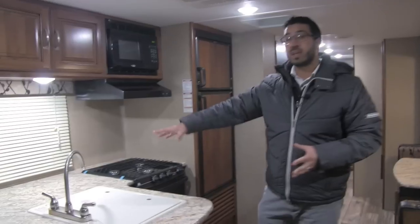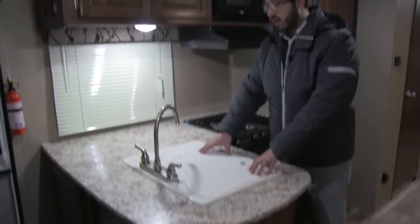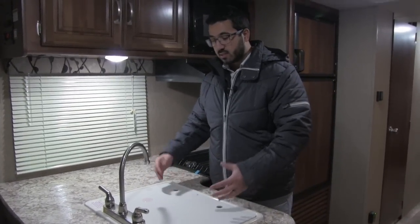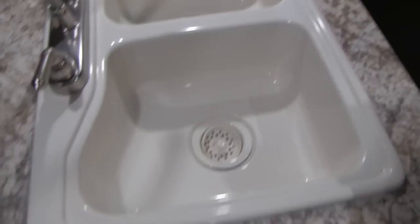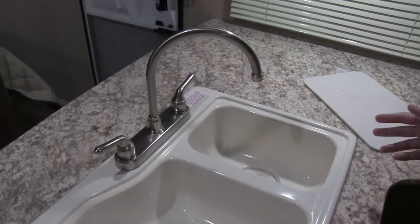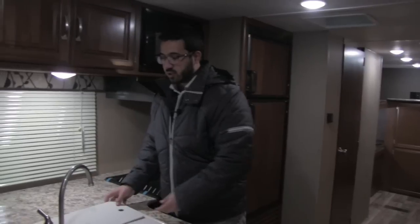You will see you have great countertop space, aided by the sink top covers right here. The sink is nice and easy to get to and easy to use. When you take those sink covers off, you will see you have a double bowl sink — larger on the left, smaller on the right — and a high-rise faucet to aid in doing dishes.